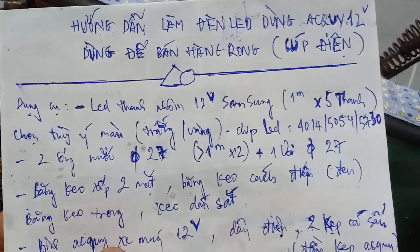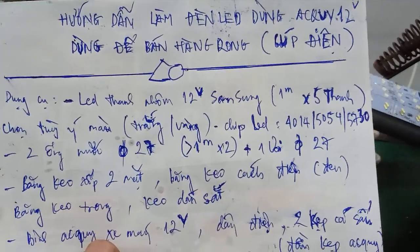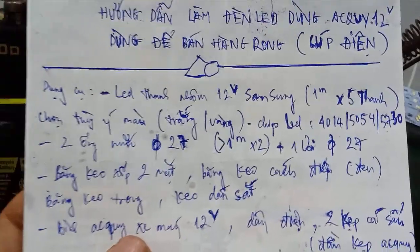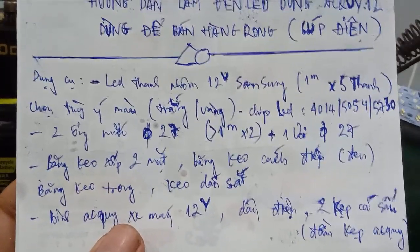Vì vậy là video này đến đây kết thúc. Các bạn có ý kiến thắc mắc gì, để lại comment dưới video, mình sẽ hỗ trợ cho các bạn. Hẹn gặp lại các bạn trong video kế tiếp. Chào các bạn! Hãy subscribe cho kênh lalaschool để không bỏ lỡ những video hấp dẫn.